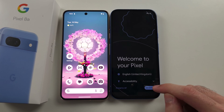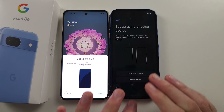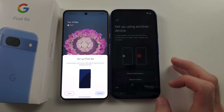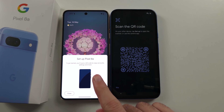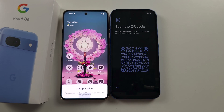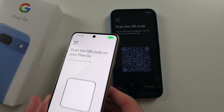If you are on the setup screen, tap Get Started. You should now be brought to the setup using another device page. Tap Pixel or Android device. You can either scan the QR code with your camera if you don't see this message, but if you do see 'Setup Pixel 8a' on your old phone, tap the setup option. Then scan the QR code.